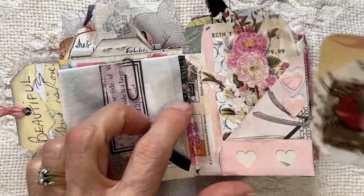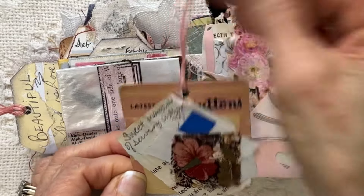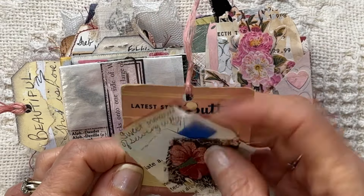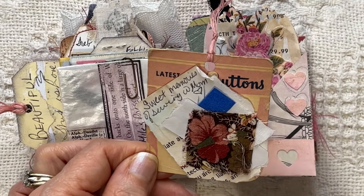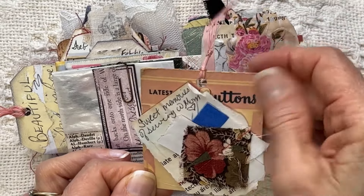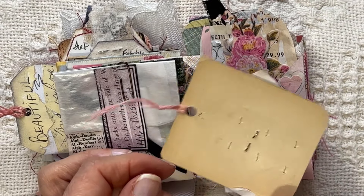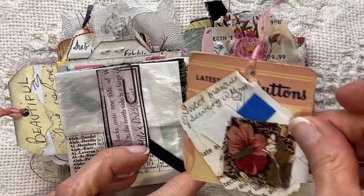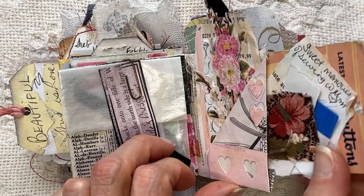And then in this pocket I have a button tag that had buttons on it. I made a cluster out of it with a bunch of scraps — I had this in one of my ephemera albums for a while, so I used that. I did the corners round and did not do much journaling on there. All I put was a little bit right here: 'sweet memories of sewing with mom.' And that one fits in here quite nice.